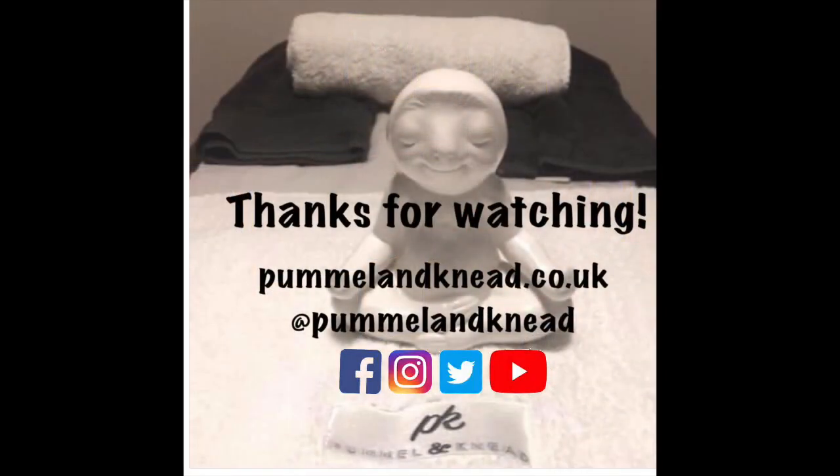If you are finding these videos useful, do feel free to share them with anyone who you think may benefit from them. As always, if you have missed any of our videos you can catch them across our social media platforms. Have a great week and thank you so much for watching.